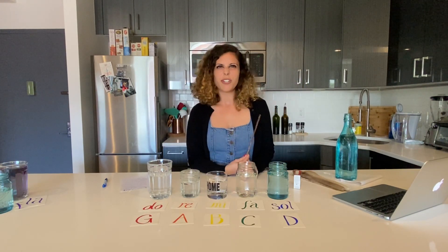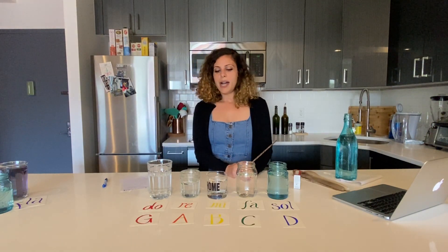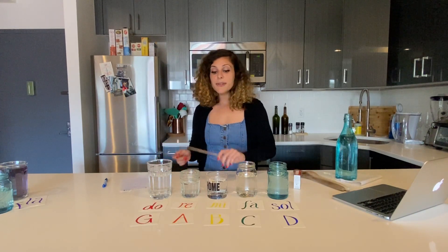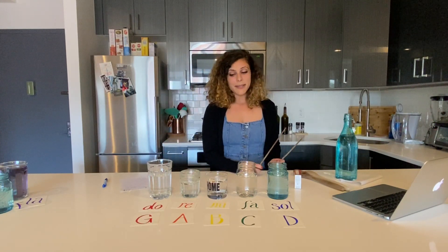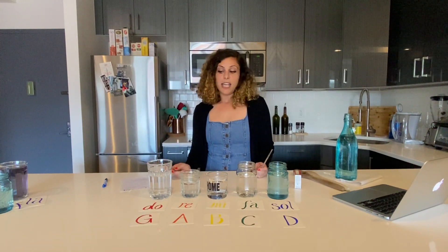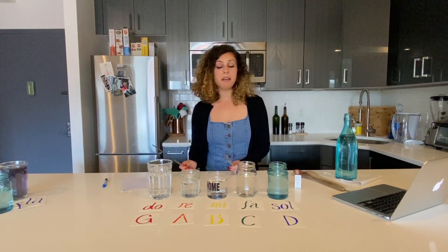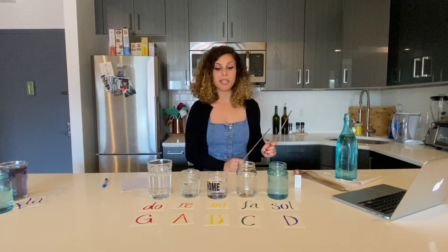It's a little tricky because you have to listen really hard, and you might need to repeat the video a couple of times. But eventually you should have your scale: Do, Re, Mi, Fa, So — or G, A, B, C, D. Those are our five notes that we're going to be using for now. Once you have your scale, you can just play the scale up and down, make your own sound — totally up to you.